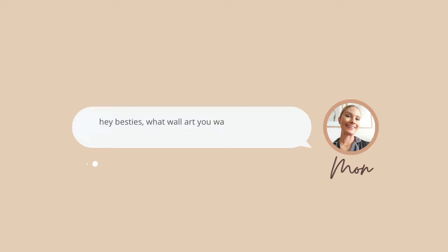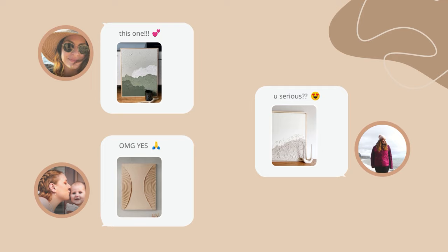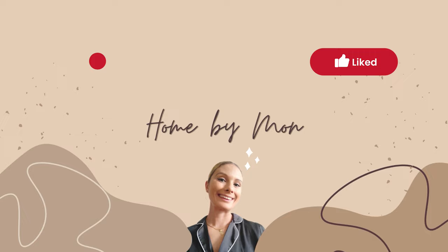I asked my three best friends what wall art they want me to DIY for them, and here's what they sent over. Today we are recreating their inspo photos using only plaster. Thank you so much for stopping by — make sure to subscribe and hit that like button so we can start right away.